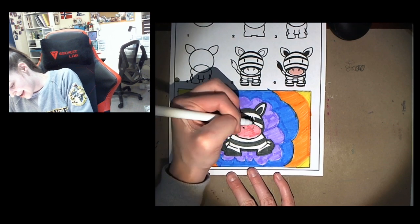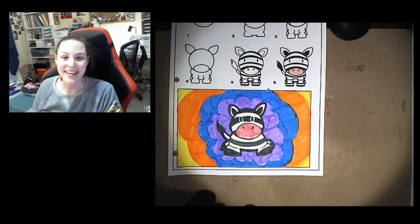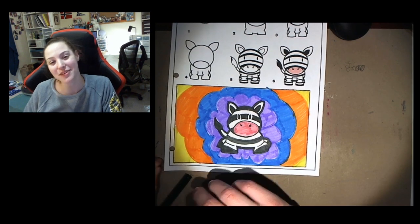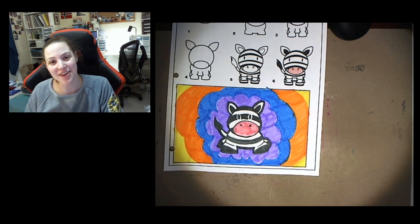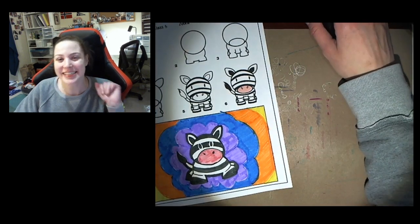And there is our zebra. Thank you guys so much for joining me for this art class and I cannot wait to do art with you all again next week. Until then, see you later. Bye!